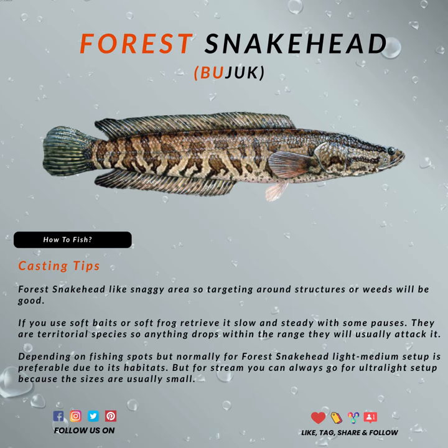Forest snakeheads like snaggy areas, so targeting around structures or weeds will often give you good results. If you want to use soft baits or soft frogs, retrieve them slowly and steadily with some pauses in between. These are a territorial species, so anything that drops within their range will usually be attacked.